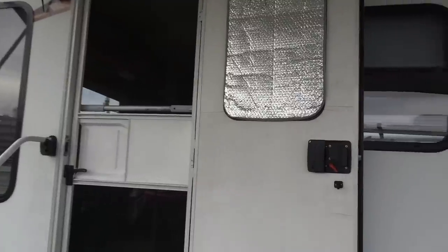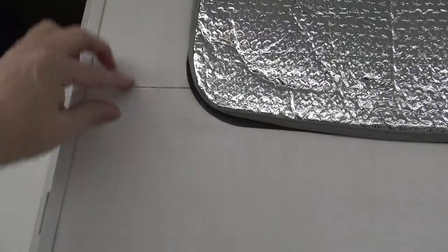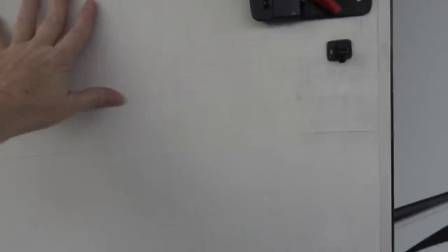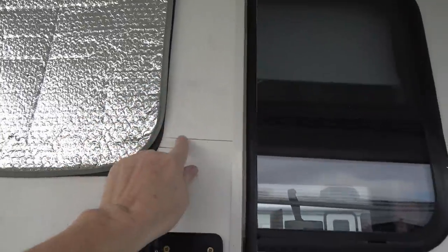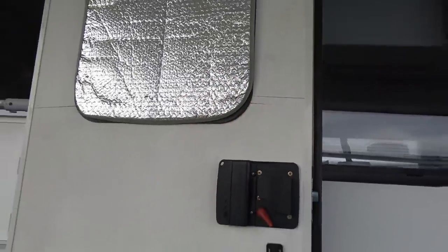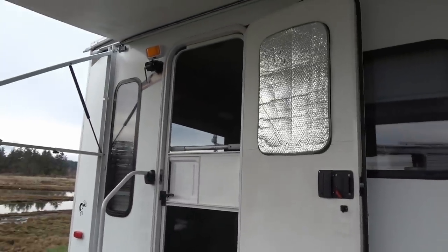I'm going to ask anybody if they know something I could coat this with — you can see the door here is starting to crack all over the place. I think the plastic is getting brittle and cracking with the temperature differential. I'm thinking maybe I could coat it with some type of plastic paint or something. I guess it's not doing anything bad, it just looks bad. It'd be nice to dress it up with something. Anyway, if anybody has any advice I'd appreciate it. Until next time, Ray from loveyourrv.com — cheers everyone!